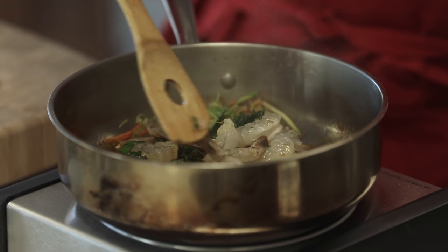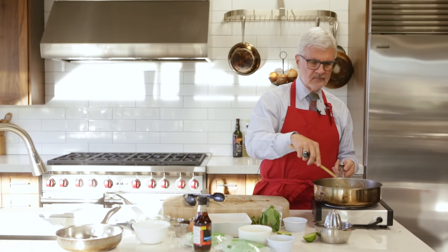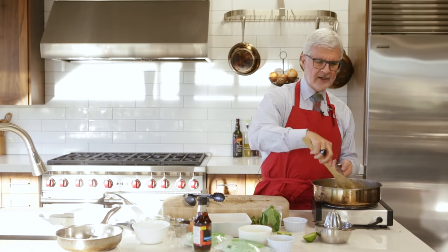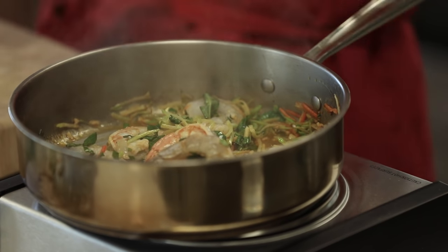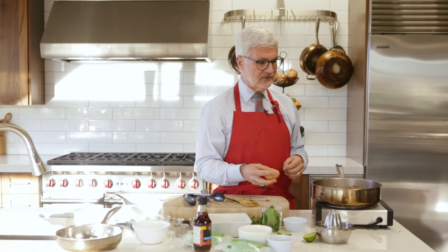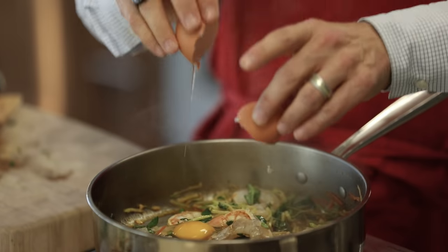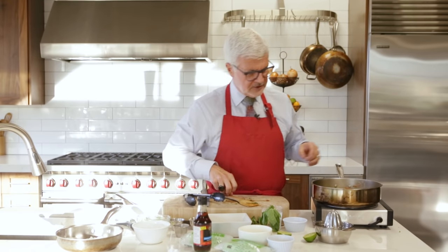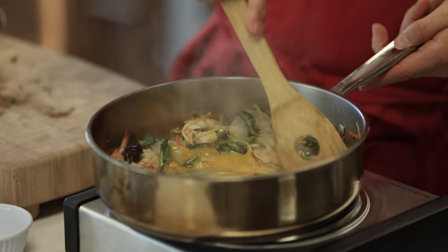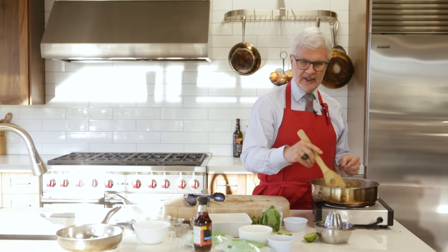We're going to add the basil — have some for yourself while you're waiting. We're going to cook this for about two to three minutes until the shrimp begin to get opaque. Next we're going to add an egg. Get yourself an omega-3 or pastured egg — they're in every store. Please don't use commercial eggs; they're loaded with problems, as the chickens have been fed corn and soybeans. So we're going to throw in that egg and stir it around for just a second.